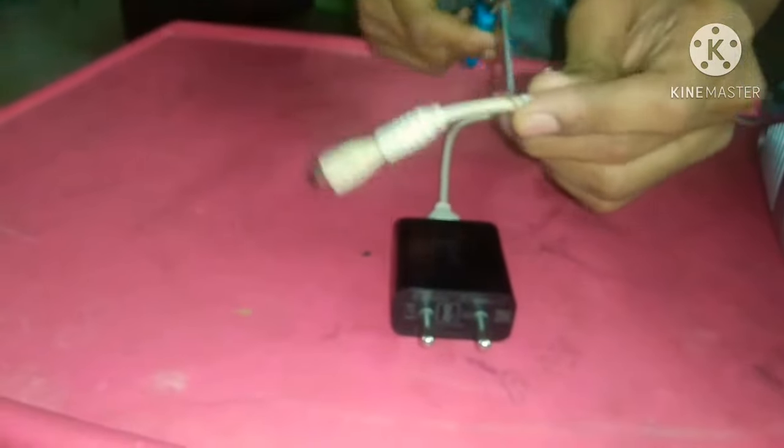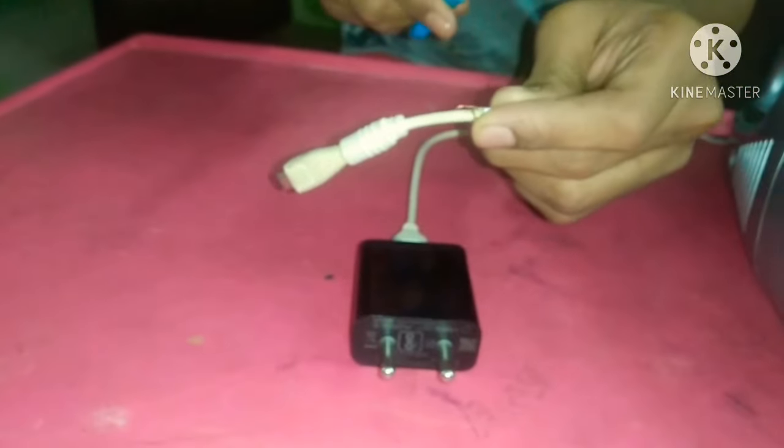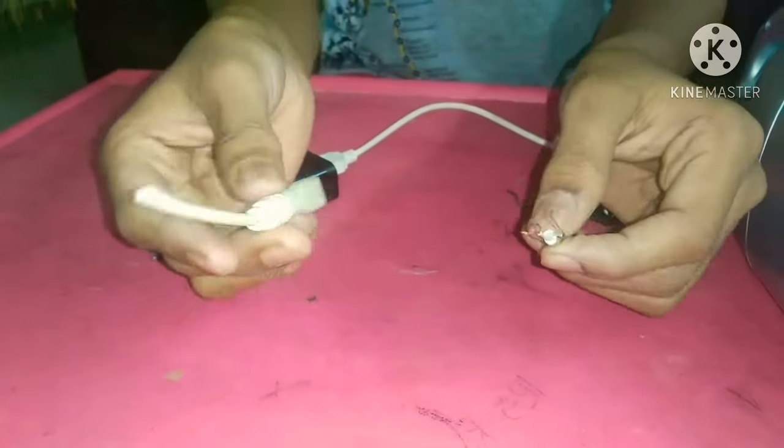Next step, we have to take a charger and we need to cut the C-type USB cable, like in this way.